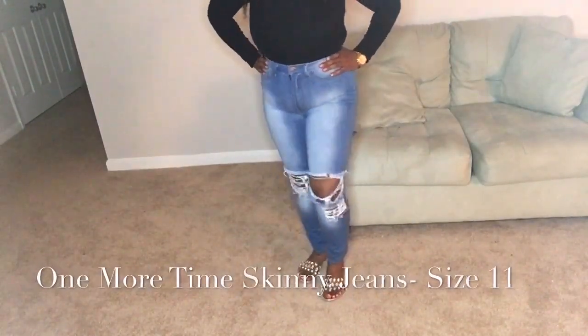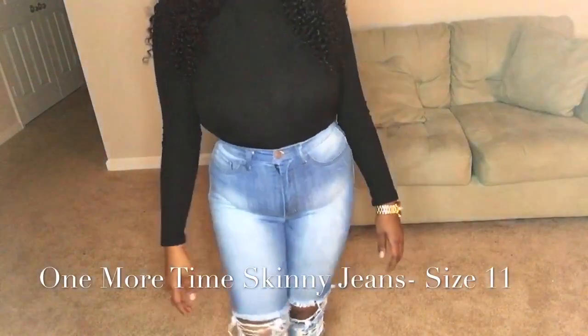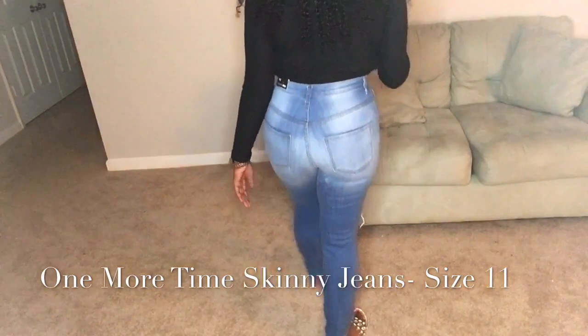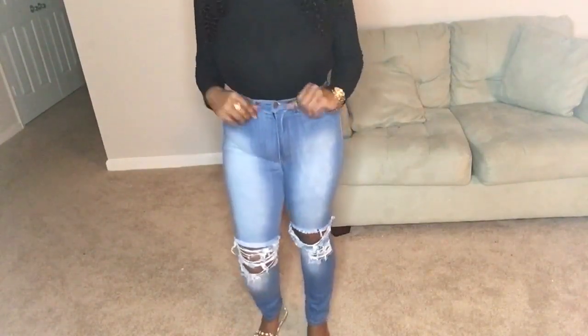And here are the One More Time skinny jeans in a light blue wash, size 11. I like these jeans; however, they're very thin for my liking. I just feel like I won't get enough wear out of them and they'll become destroyed very easily, especially with the way the left kneecap distressing looks. These jeans do not have front pockets — only back pockets. A lot of Fashion Nova jeans are actually like that.